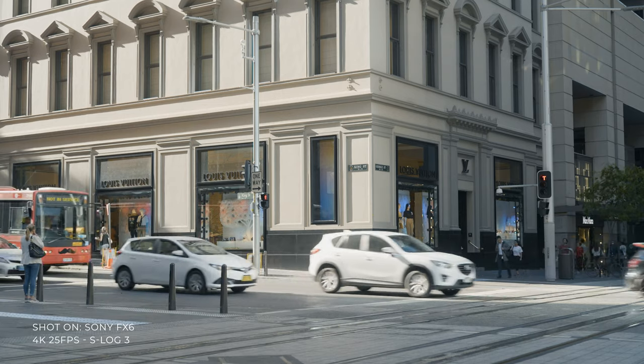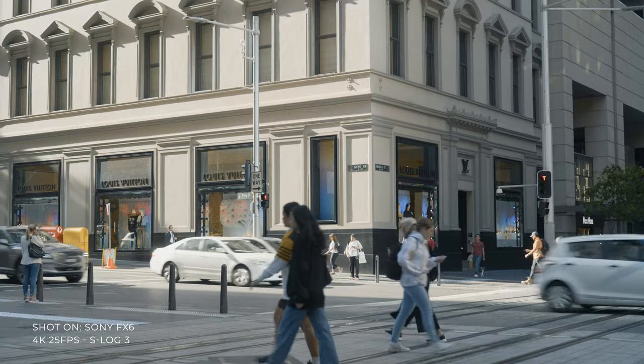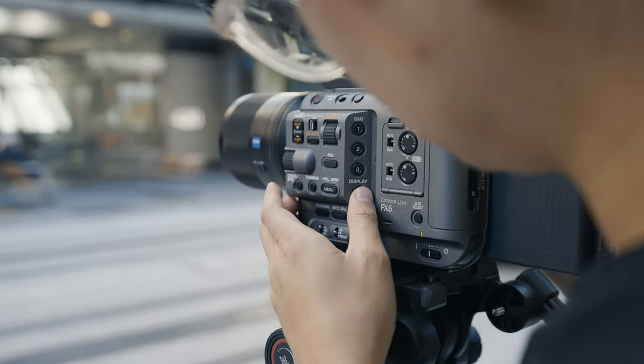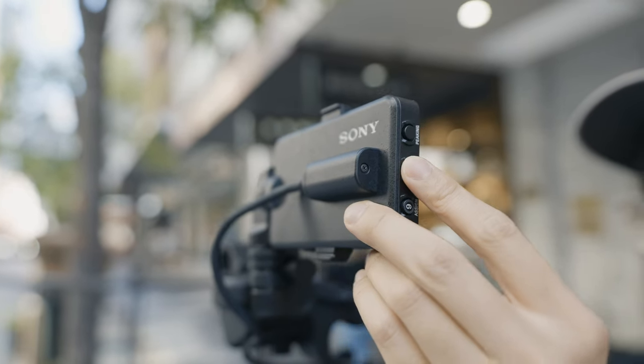So why get the Sony FX6 over the Sony A7S III? There's a long list of reasons. You can mount bigger batteries for longer record time. It has built-in NDs so you don't need external ND filters. The ergonomics are far more suited to video users — with the grip, modular top handle, and accessible side buttons that reduce menu navigation. You also get fantastic recording capabilities, less overheating risk thanks to the built-in fan, and professional port options. All in all, the Sony FX6 has it all.